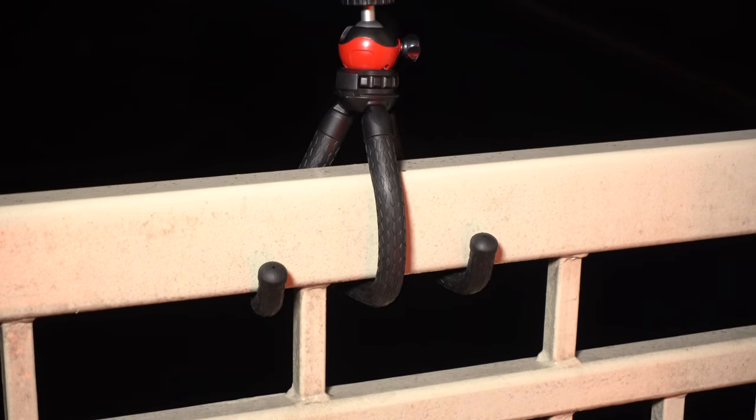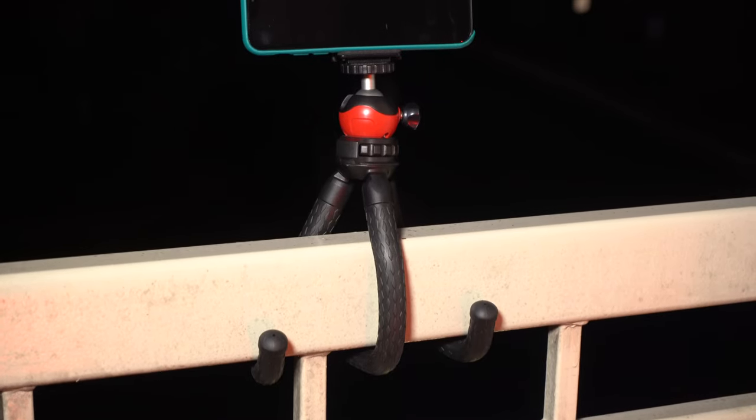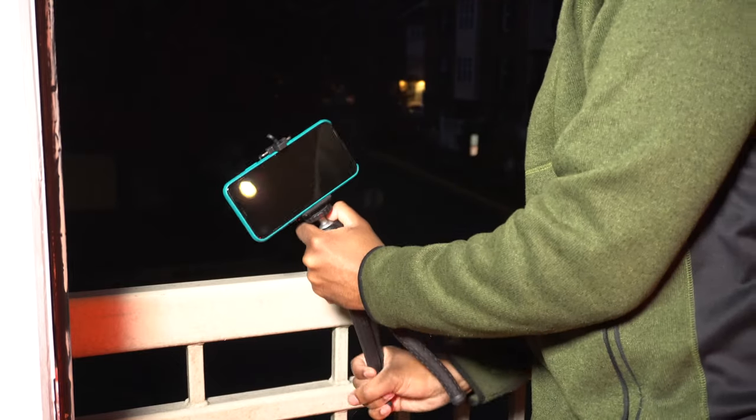The next good thing is that because the legs are flexible, they're easy to wrap around things. If you want to wrap the legs around a pole, or what I like to do is wrap them around the railing on my balcony, it's very easy to do. You simply wrap the legs around and when you're done, you just unwrap them, take them off, and you're good to go.